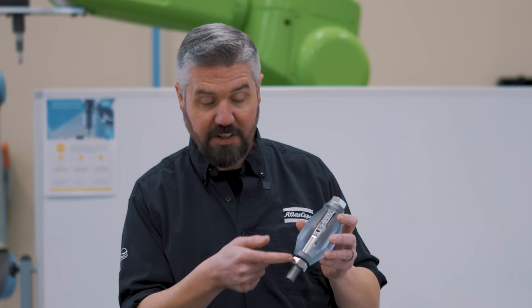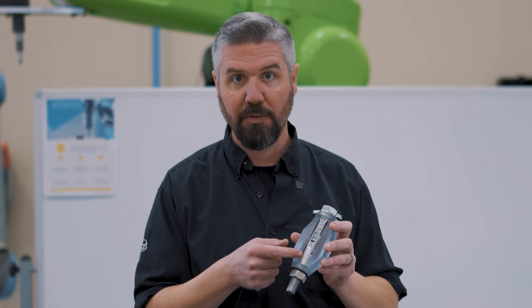We didn't even achieve our one newton meter of torque before the socket was pushed off. We're into the plastic deformation range of the bolt. If you ever break a bolt during assembly, the primary factor causing that is a change in friction — that should definitely be what you're looking for.